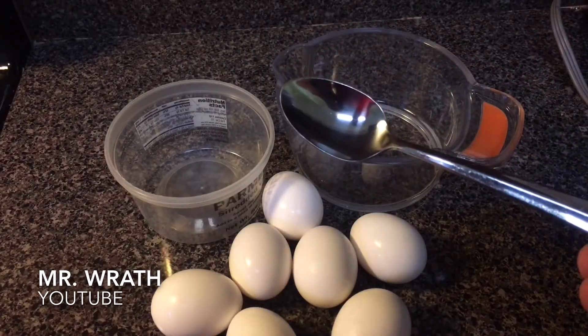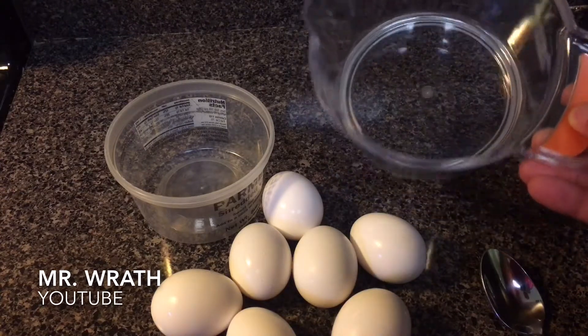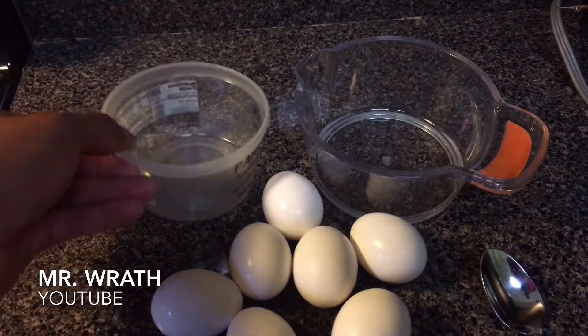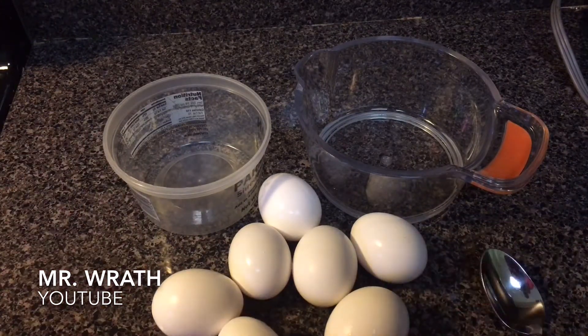The first item you're going to need is a spoon. You're going to need a larger bowl as well as a smaller bowl. Last but not least, you're also going to need eggs. You need eggs to separate egg whites from egg yolk.